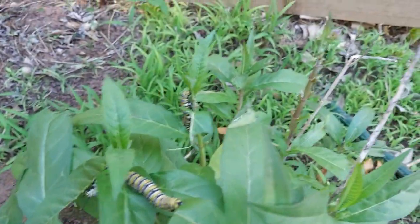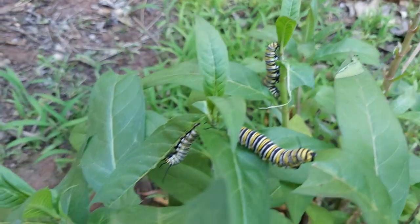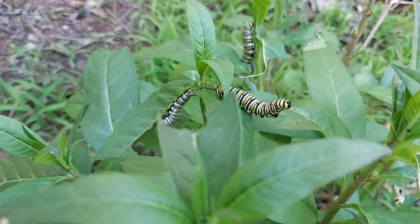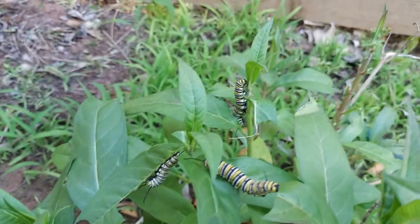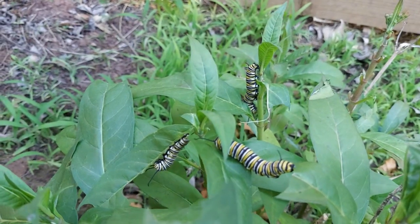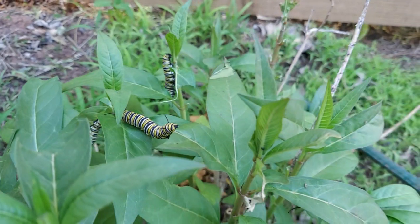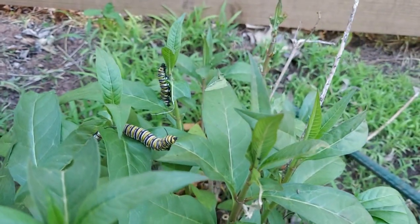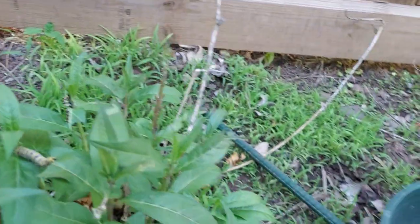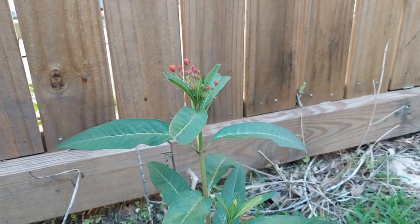You can see that they're just eating ferociously because they'll soon be transformed into little beautiful monarch butterflies. As you can see, the leaves are being shredded, but that's okay because I think that's the whole purpose of these plants. They give those beautiful red flowers as you see over here.